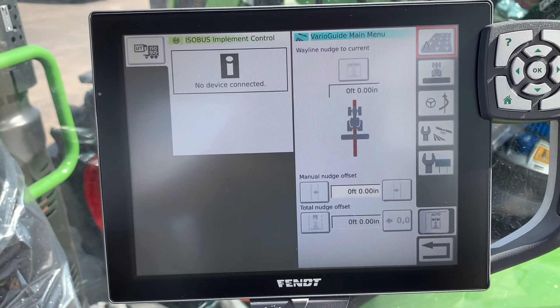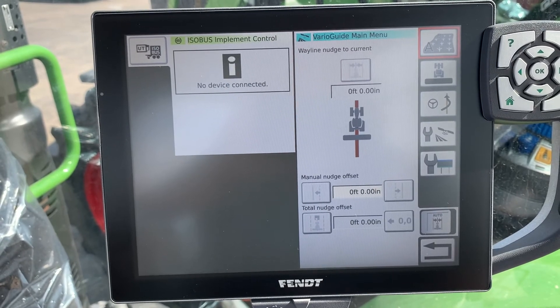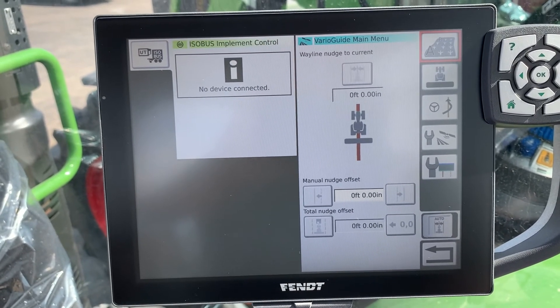Now that we've got that set, we hit the return button and go back to the main menu. The next thing we would do is begin to set a line. Hopefully that helps you out — thanks for watching.